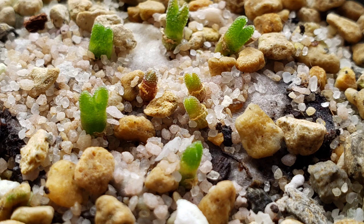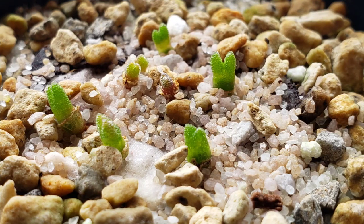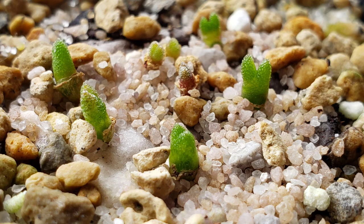I think they will skip their first dormancy this summer because they are growing a new set of leaves. Since they are four months old now, I water them every four days and bottom water them once a month to give them a good soak. I'll update you again in a few weeks and we'll see if they will really skip their first dormancy.